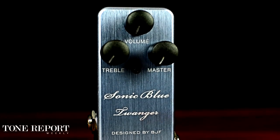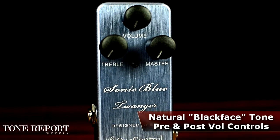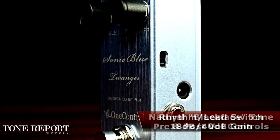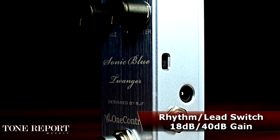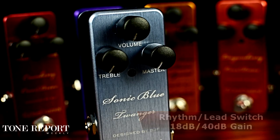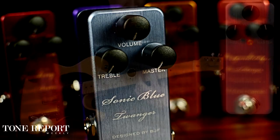Big Fender-style cleans is the goal of the Sonic Blue Twanger, which is engineered to replicate legendary blackface tones. The side gives you a switch for rhythm and lead gain levels, while the controls provide pre and post volume to vary the headroom and cleanliness.